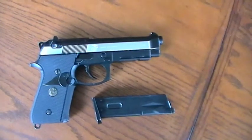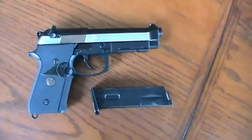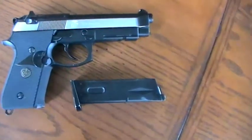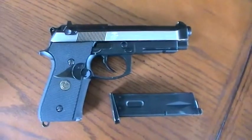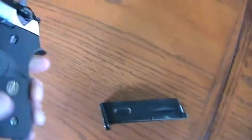Hey YouTube, it's Airsoft Manus here. I'm back again and I'm doing another review of a pistol that I got today, which is a WE Tech M9 SOC by WeTech, and it is the special edition.